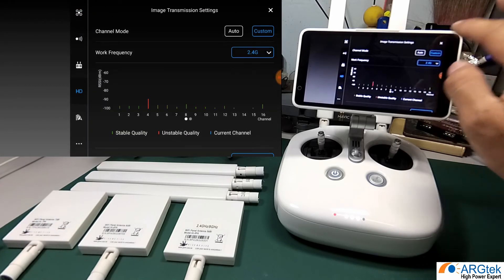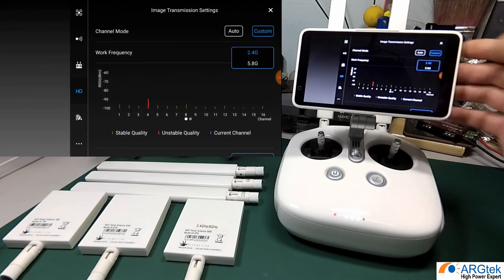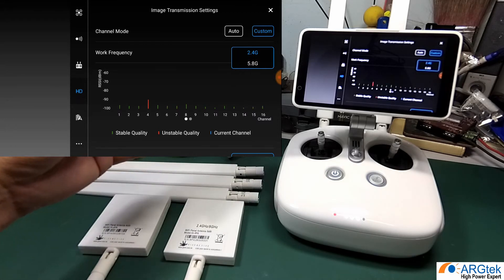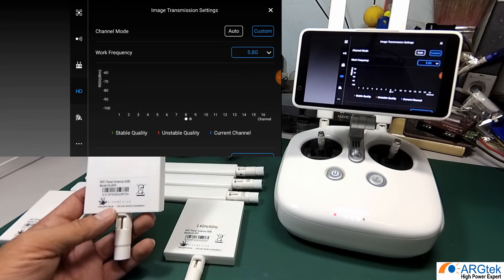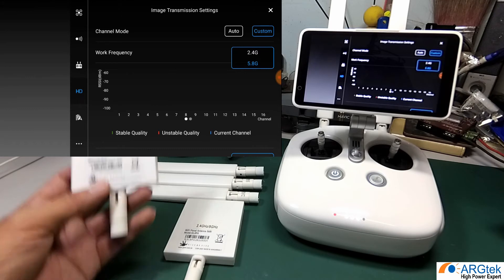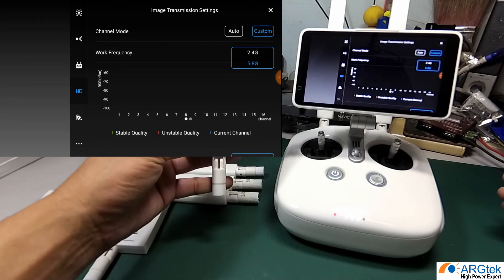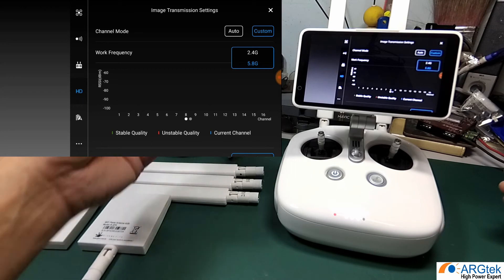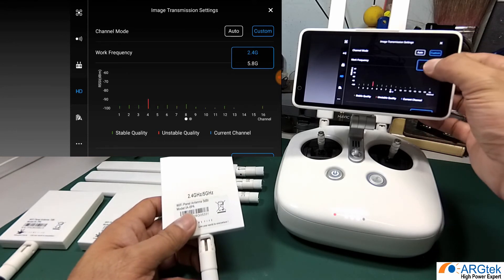If you are using a single band 2.4 antenna and you encounter strong interference mid-flight, you cannot switch between 2.4 and 5.8 because it is not a dual band series. So if you want to use the panel antenna and have the flexibility to switch frequencies, use the dual band version and simply select 2.4 or 5.8 from the GO app during your flight to get better long-range performance.